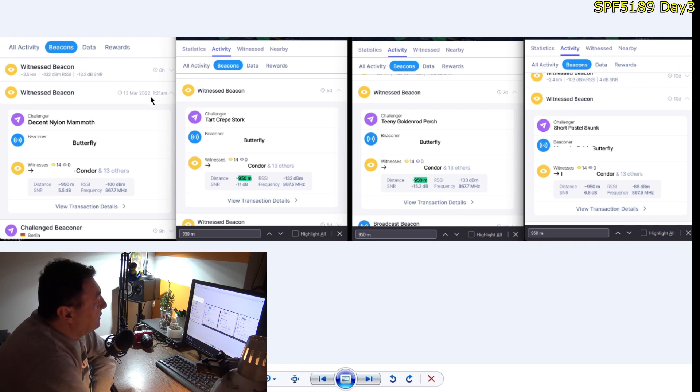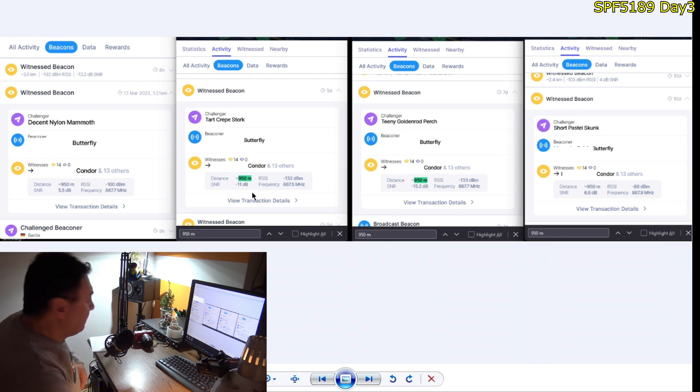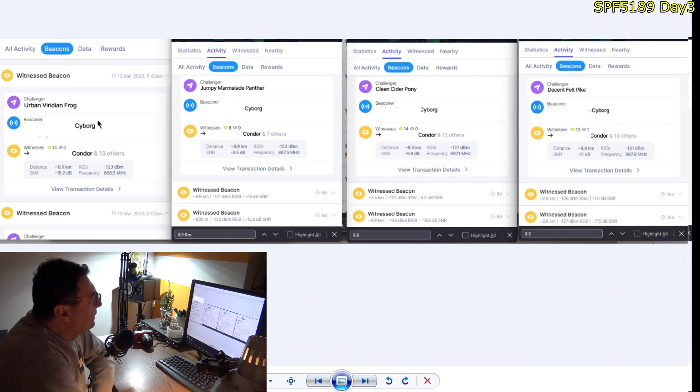Let's look at some hot spots anyway. This one — 'Butterfly,' my neighbor — was at 1 o'clock at night: 5.5 dB SNR, RSSI minus 100. Five days ago it was minus 11 dB SNR, seven days ago minus 15, and ten days ago 6.8 dB — it's strange. At 5 o'clock in the morning, 'Cyborg': minus 16 dB SNR today; six days ago it was minus 9.5, same RSSI but different noise ratio — 9.8 eight days ago, and minus 11 fifteen days ago.